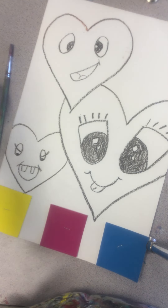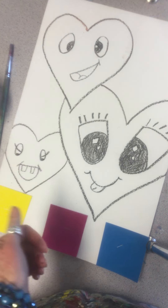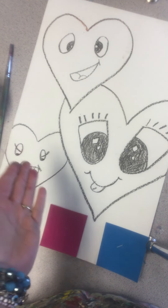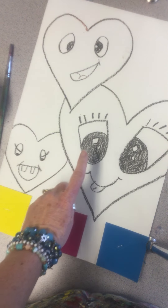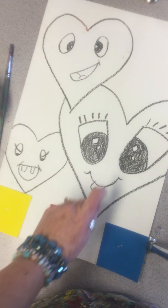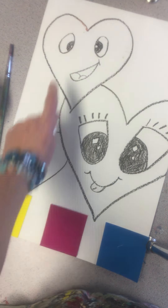Welcome back artists. So we drew our hearts with expression and you picked the one you like the best. You redrew it large on your painting paper with the black crayon, and the only place you were allowed to fill in with black was the pupils of the eyes. Everything else is just outlined because now we're going to paint.